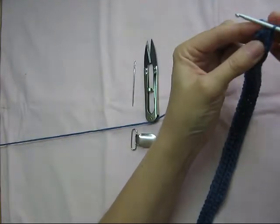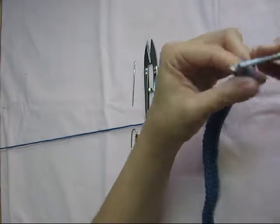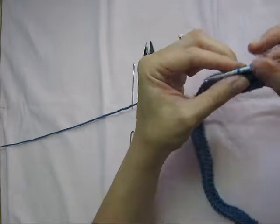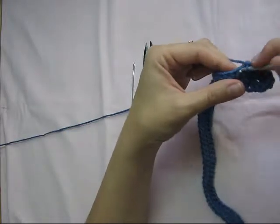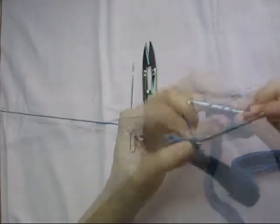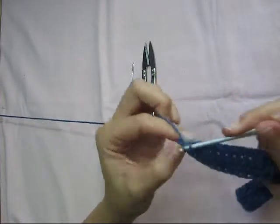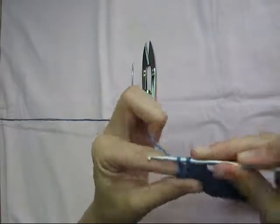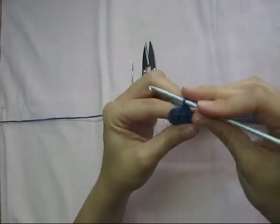Chain one, and just start single crocheting all around.